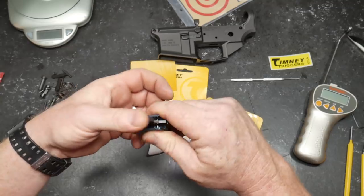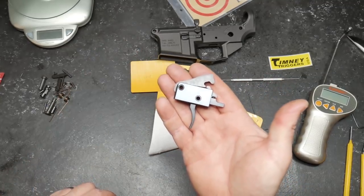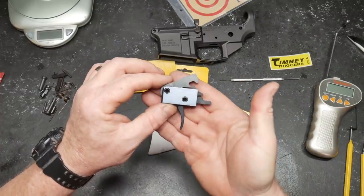Very simple, very easy. Let's go ahead and install this and I'll be right back. What we're going to do is we'll test the weights — we're looking forward to this thing — and check the reset. Here we go.